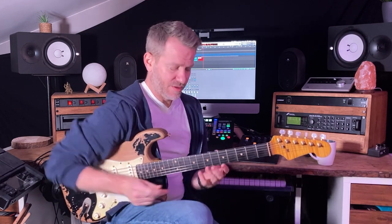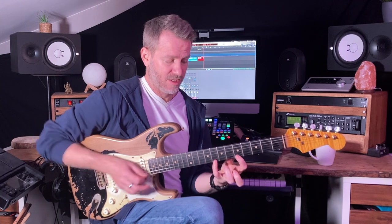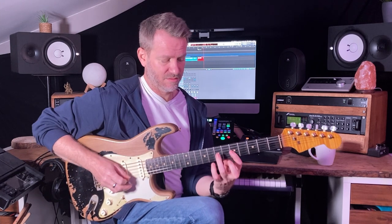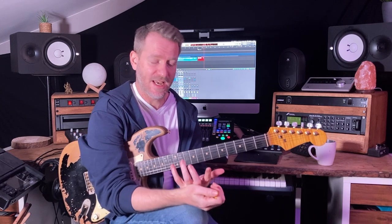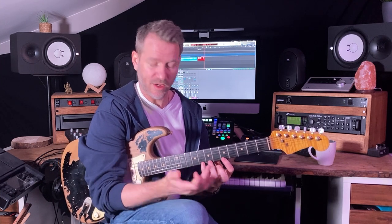Maybe you've noticed that in this pattern, or in this shape, there are two patterns — this distance and this distance. So the pentatonic scale on this instrument is made up of this shape and this shape. If I just look at it on one string.